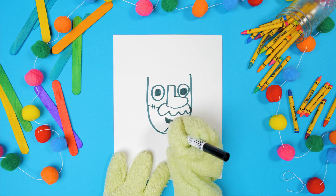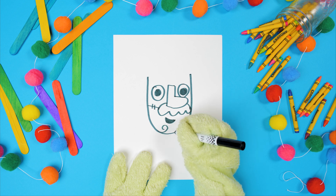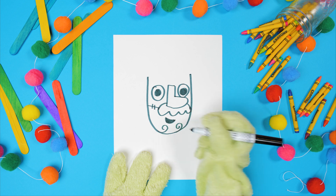Now, from the bottom of his chin, do two little swirly lines up. Great! We made his beard!